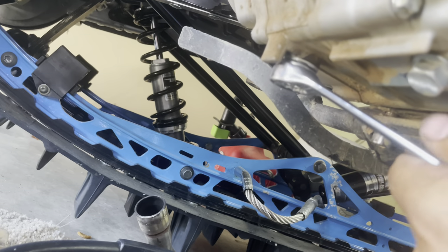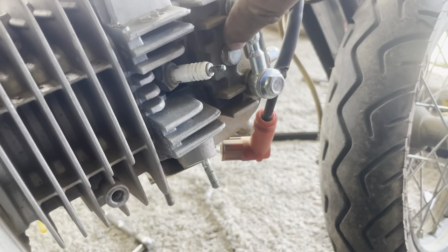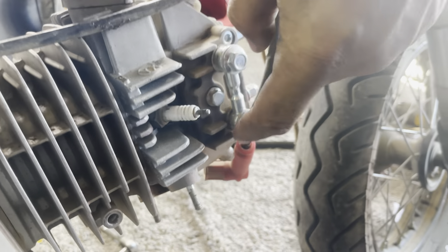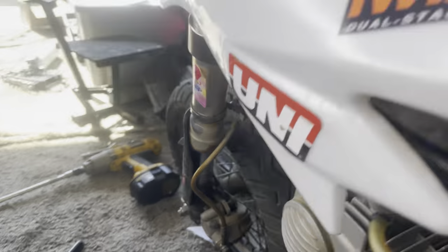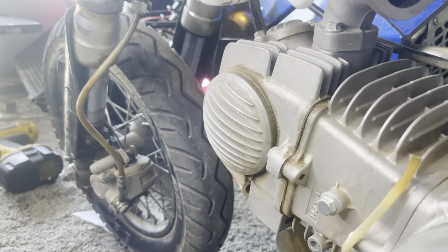You don't have to tighten this really hard. Now go to this side of the engine - this is a size 10. Unscrew this bolt and while you're unscrewing it, hold on to this plate because this plate will fall off, so make sure you hold on to that.